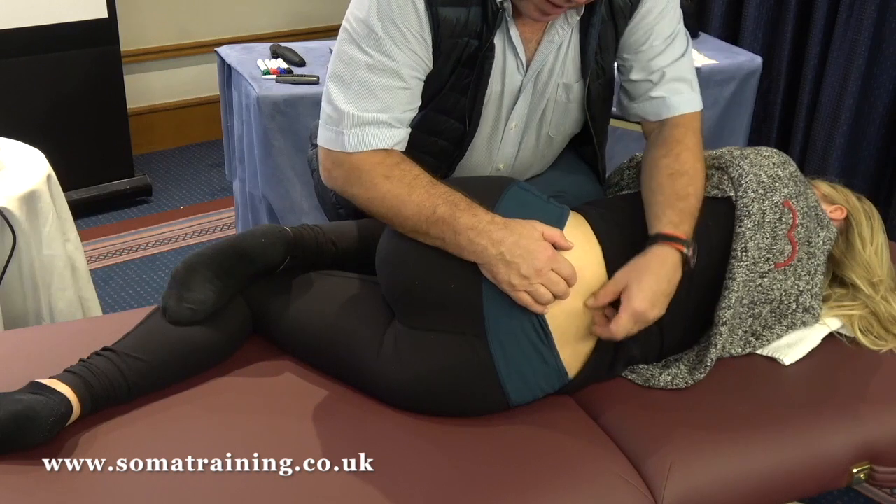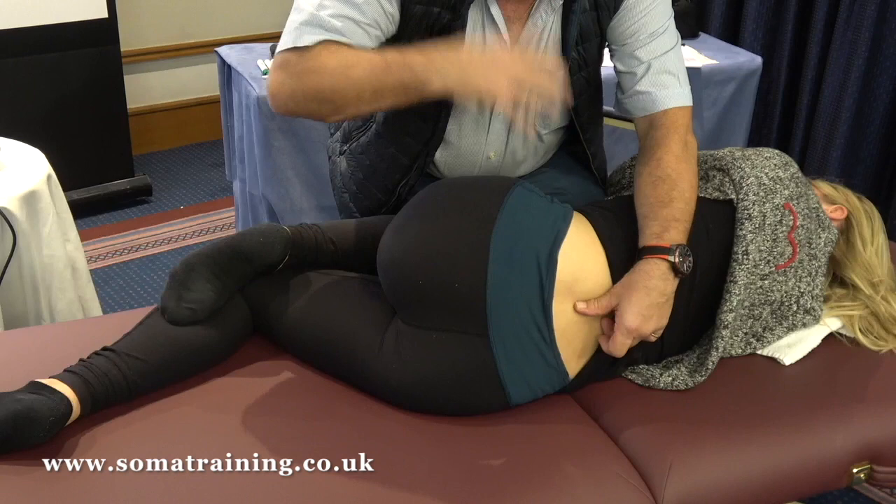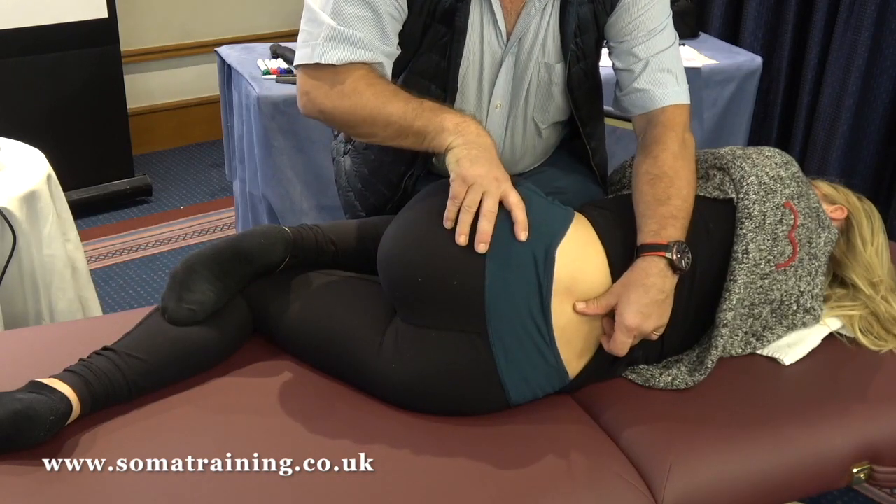For the superior iliolumbar ligament, when you want to pump it, you work with the posterization of the heel.